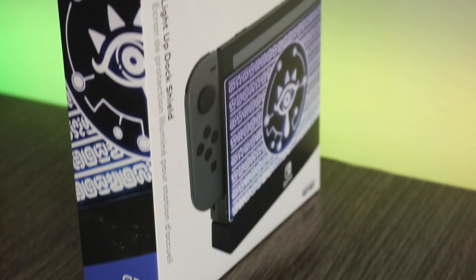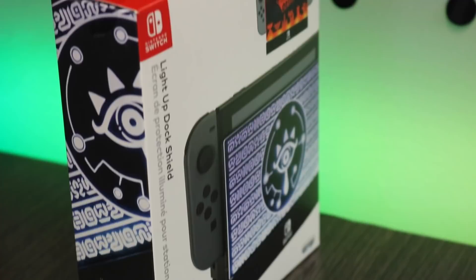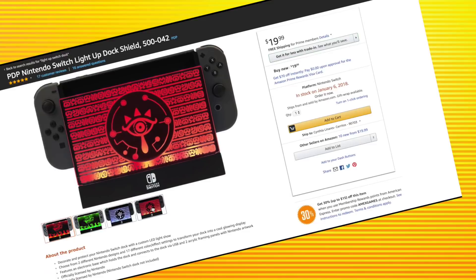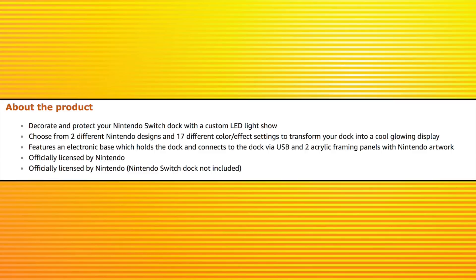This is a PDP Nintendo Switch Light Up Dock Shield. Let me make this very clear before I go too much further into this video — this is not a Nintendo Switch dock itself. What it is, is a shield, slash port, slash resting dock that you actually sit your Nintendo Switch dock right into. And let me tell you, this thing fits perfectly. It fits beautifully.